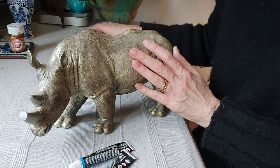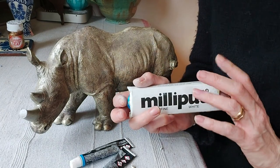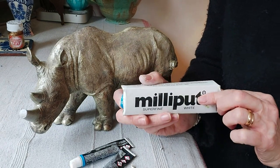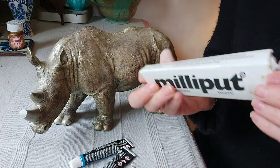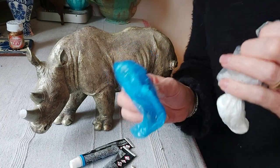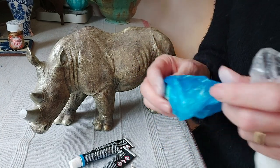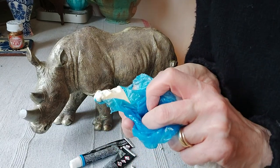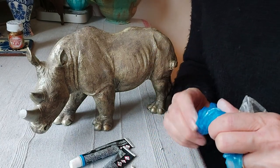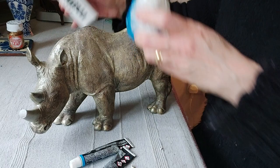We're going to fill this part here with Milliput first. Now Milliput comes in various different colors — I think there's a black, a yellow, a blue-grey, and white, and I think there may be a terracotta as well. It comes in two parts: one blue bag and one white bag, and you want to mix them in literally 50/50. In the yellow bag it does tend to be more of a yellow color, so when you mix it with the white bag, which is pure white, it starts out almost like marble, but the more you combine it, it becomes one unified color.